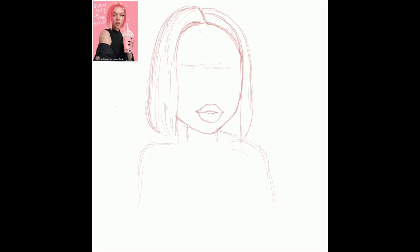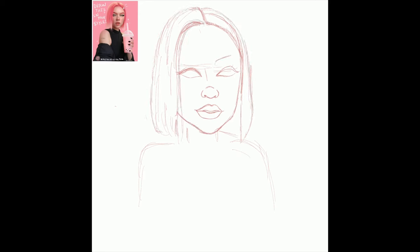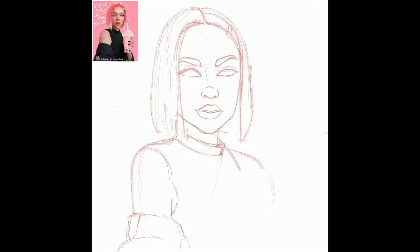Just like traditional drawing, you're going to sketch first. I have the reference on the left side — that's from my favorite artist. She's very good in digital art and very inspiring in terms of her style and how she trademarked her eyes, lips, and nose.